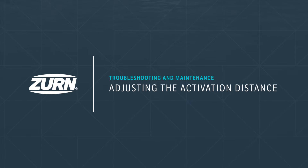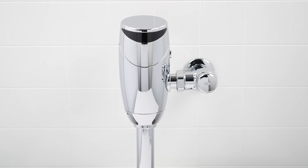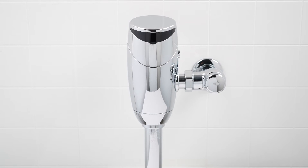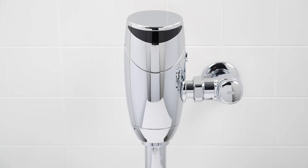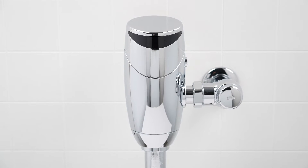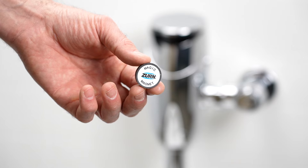Adjusting the activation distance: Sloan automatic flush valves are calibrated in the factory to work well in nearly all restroom lighting environments. However, some restrooms with unusually high or low ambient light may require an additional adjustment for sensor activation distance. To do this, you will need a Sloan magic magnet.